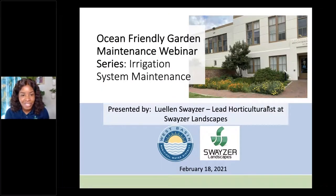Hi everyone. Welcome back to the Ocean Friendly Garden Maintenance Webinar Series. Today we're going to be talking about irrigation systems maintenance. I am your presenter once again. My name is Llewellyn. I am the lead horticulturalist at Soysers Landscapes, and we are currently the contractor maintaining several of these Ocean Friendly Gardens.